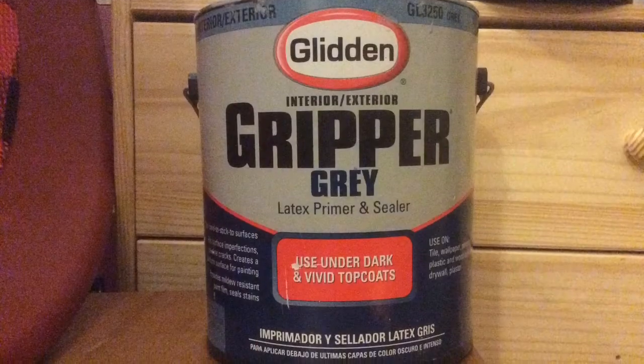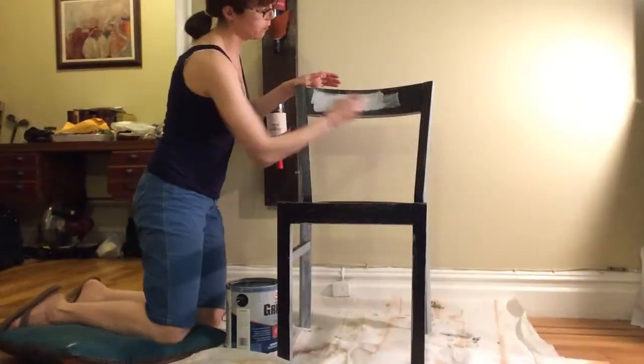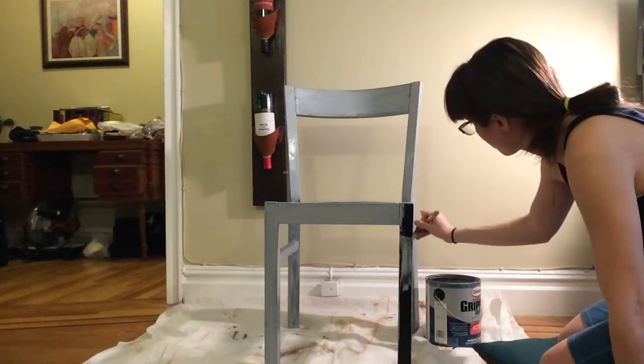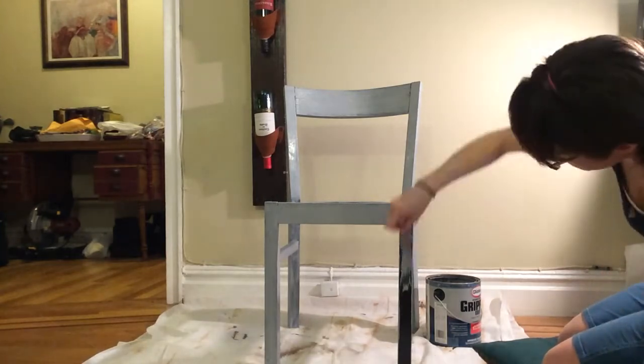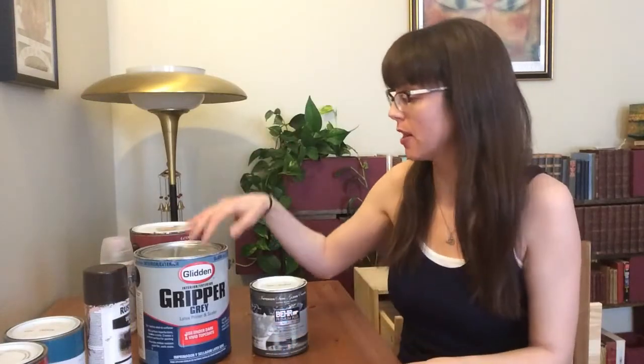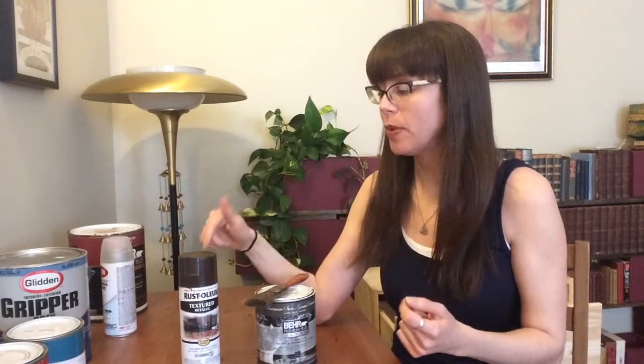The first thing we need to ask is: paint and primer in one, or no primer? Well, what is primer? It's a material that helps paint adhere to a surface that it would otherwise peel off of once it dries. With redoing chairs, we're almost always painting over someone else's work, whether it be paint or varnish, and instead of stripping that old work off you can simply cover it in primer and it's ready for paint. So yes, you definitely want to apply primer, whether you apply it separately or as a paint and primer in one.